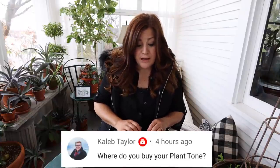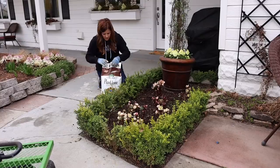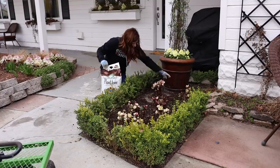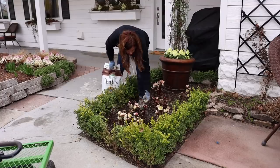Caleb said, 'Where do you buy your Plant Tone?' My parents' garden center carries Plant Tone, and I know a lot of garden centers do, so I would check with your local garden center first. Some box stores carry Espoma products as well. You can order it online, but I know that's a little more expensive because shipping is so much.